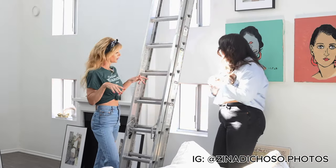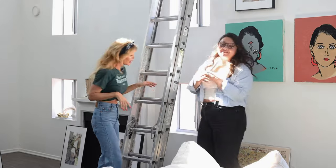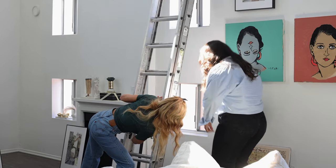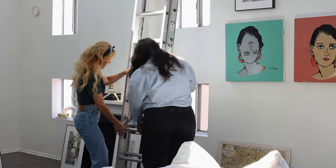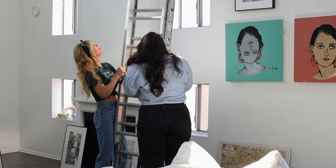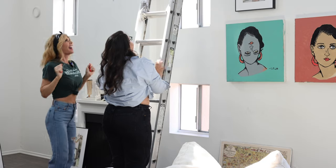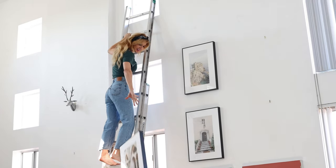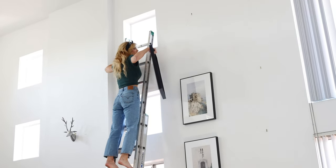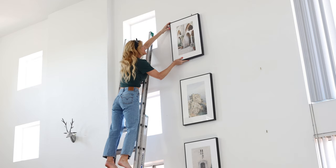This is Zena. Thank God she's here. We've worked together for about five years — it's amazing. We are two women that are going to figure out how to work this big ladder together. Let's just do it — we're doing it! Oh my gosh. Yes, I can do this, and it feels so good to be able to do something by yourself. Women in the house!